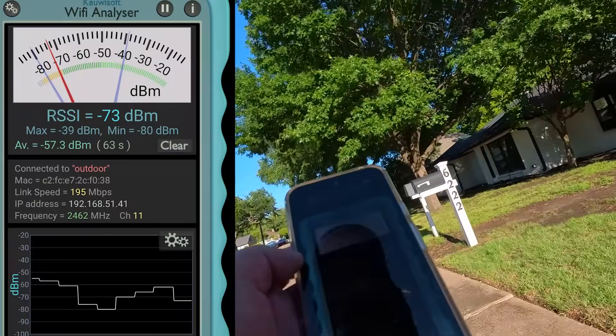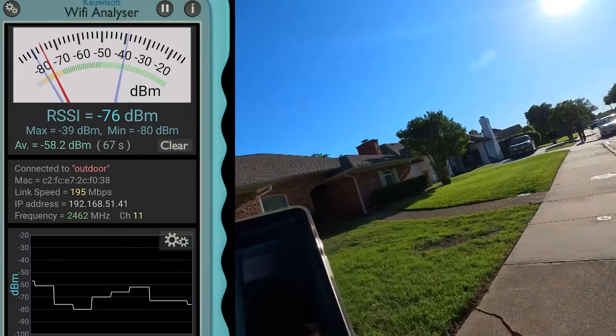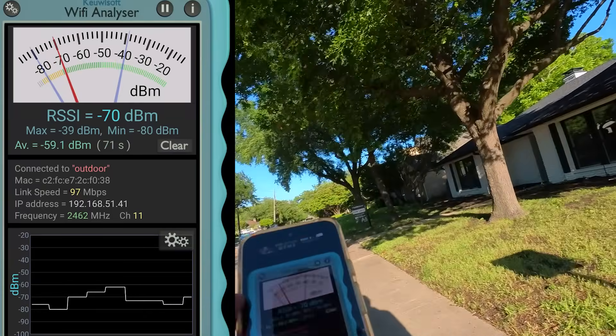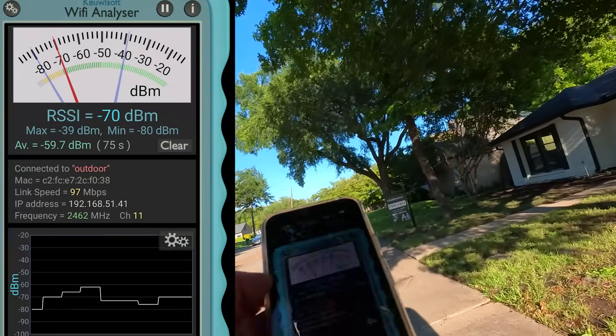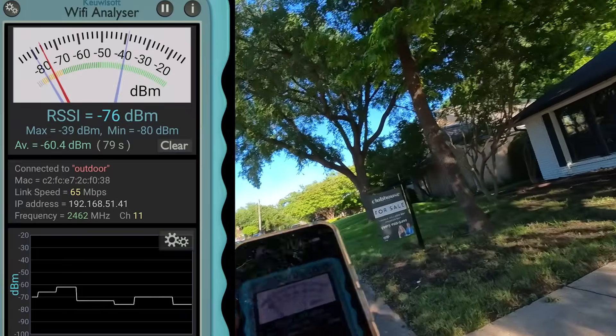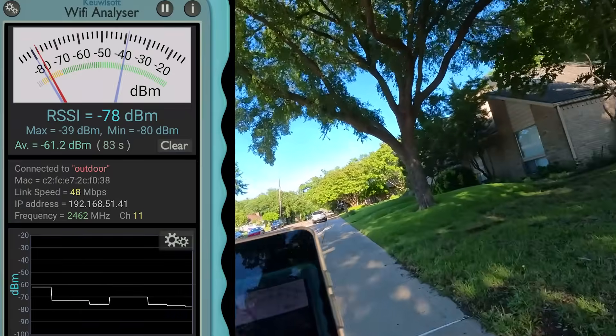Since it is a Wi-Fi 7 router, it has all the goodness of multi-link operation, or MLO. It supports ultra-wide 160 megahertz channels and has 4K QAM transmission. Translating all this into simple language: it means you get high-speed data transfer with reduced latency, so little buffering and super smooth internet.